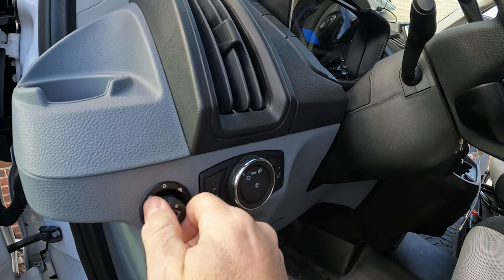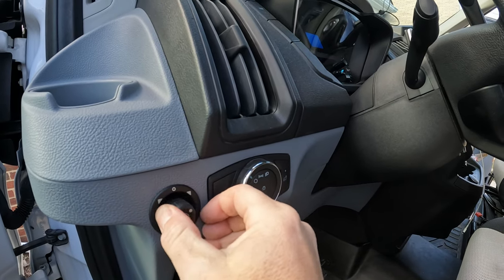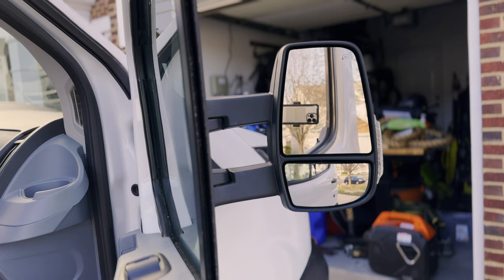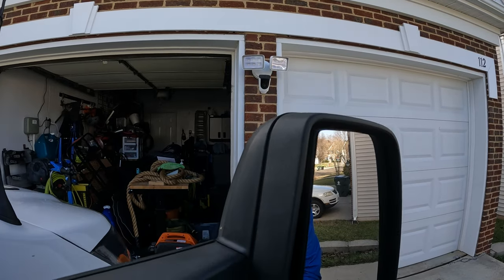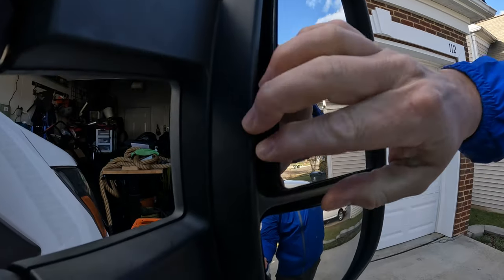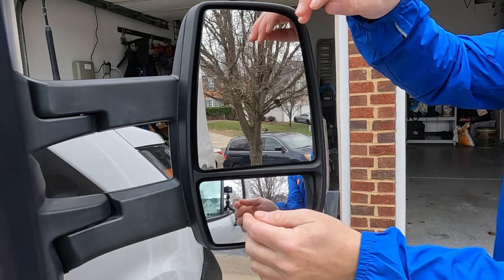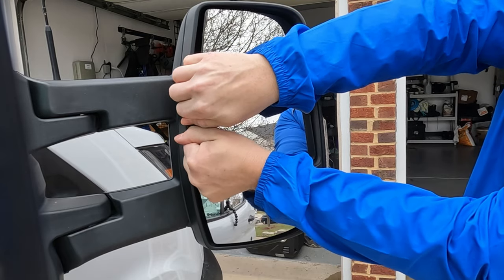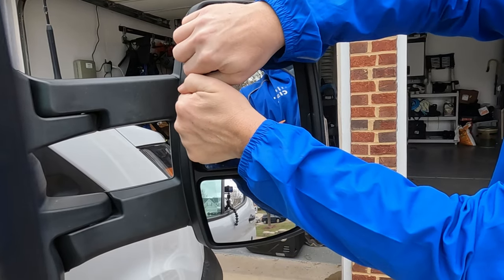I start by positioning the mirror so that I can get my fingers or a non-marring pry tool behind the mirror to pop it off. In the service manual it says to move the mirror so that the gap is on the outside, but what you see me doing here is moving the mirror to where the gap is on the inside — the only reason I'm doing that is because it's easier to video pulling from the inside. Just note, if you do it this way you're going to have to be careful, as there are some connectors for the heated mirror. Work your fingers in behind the gap that you just created and with slight pressure, just pop the mirror off.